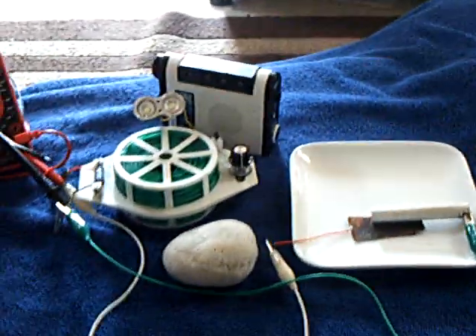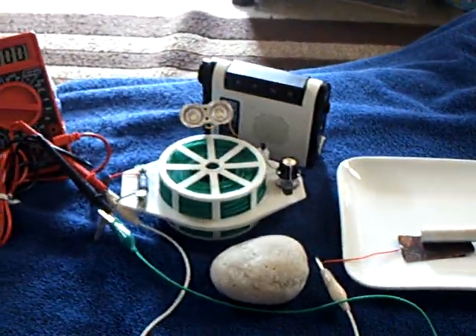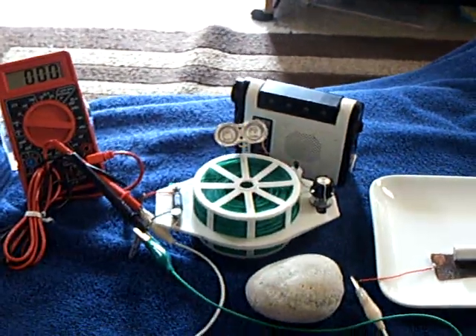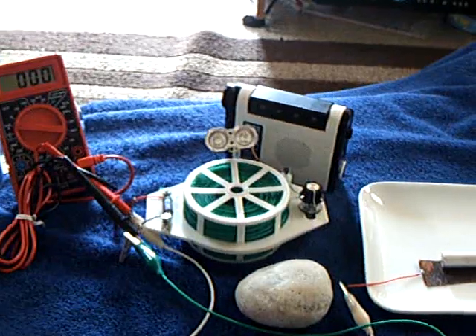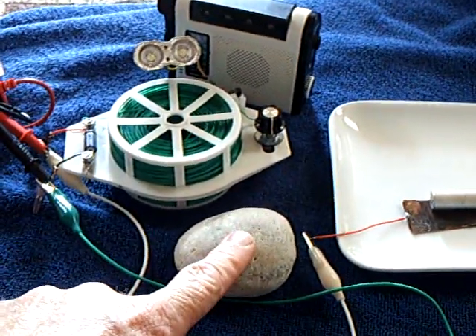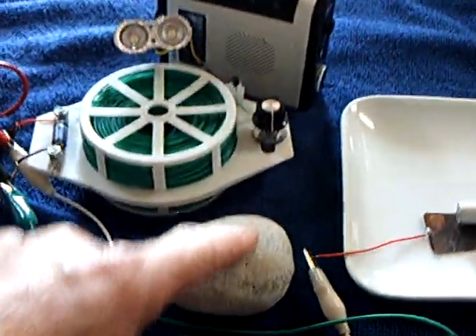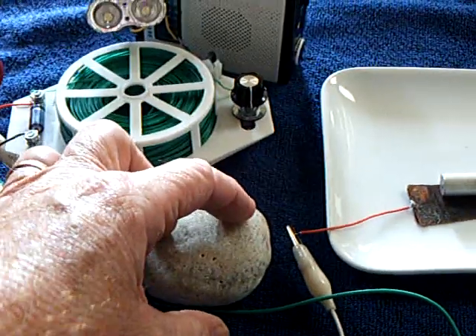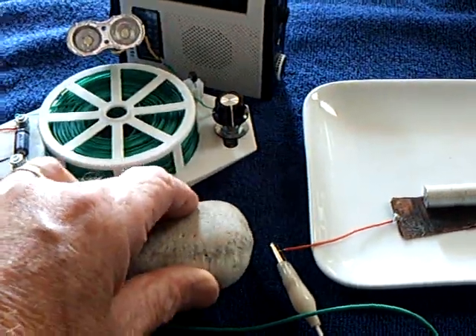I'm trying an experiment here that's similar to what Dye Fly Fish is showing and also what IB Pointless has shown, and John Badini's done quite a bit with this. This is a quartz rock right here, and John made some cells by drilling holes in these quartz rocks and putting the electrodes right in the rock, and it made quite a cell.